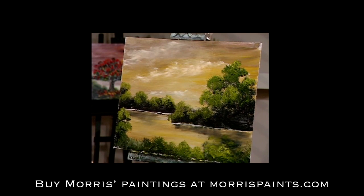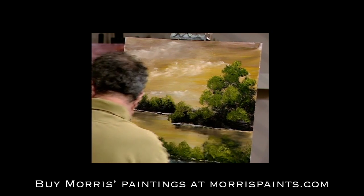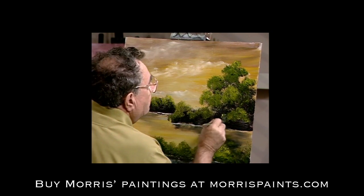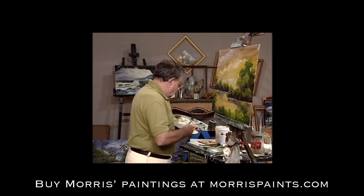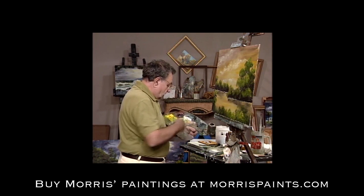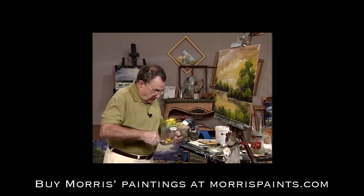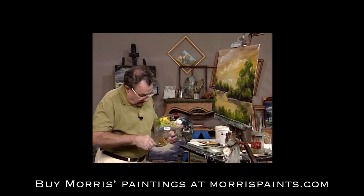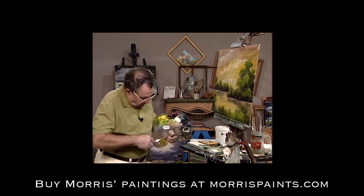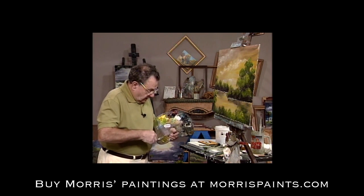Now we want to have some light back here. Let's have a little bit of a shoreline — we'll take some cadmium yellow, a little bit of red, mix it together to get an orange, then add a little bit of black to it, and lo and behold we have a nice sienna or brown shade.